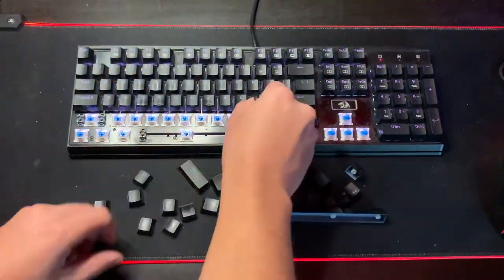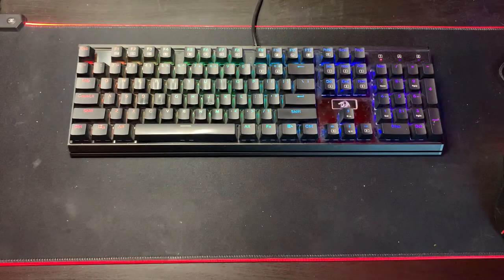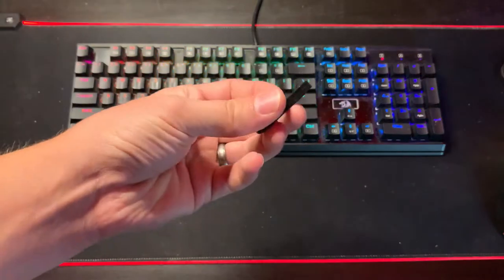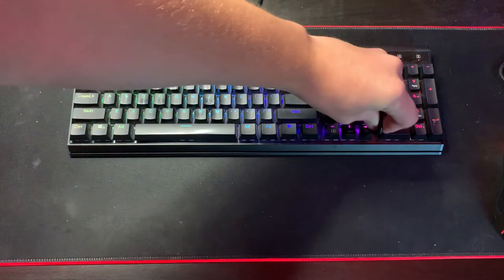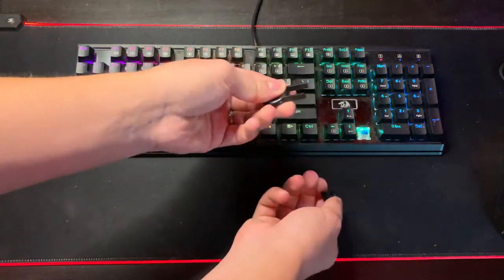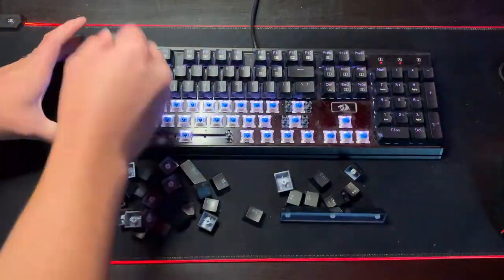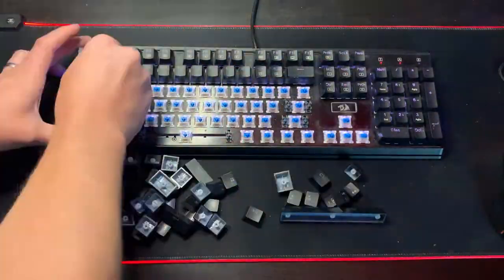It's not going to cost you much at all and they're probably things that you already have around the house. Step number one: you're going to want one of these little key grabbers. This really helps with some of the bigger keys because they are attached just slightly different, but if you don't have one you can do it by hand — it's just going to take a little bit longer. I will have a link to one down below. They're super cheap, so go ahead and grab one if you have a chance.